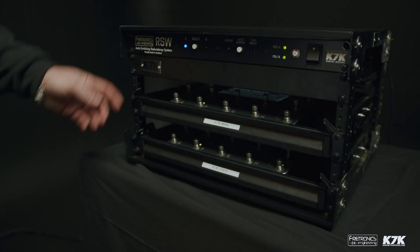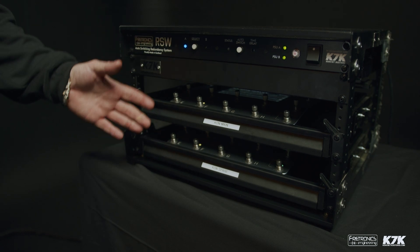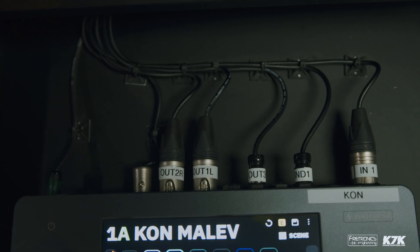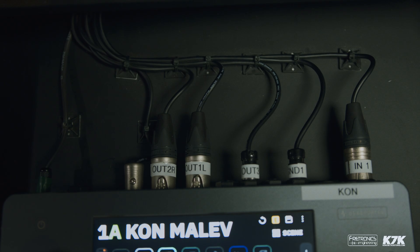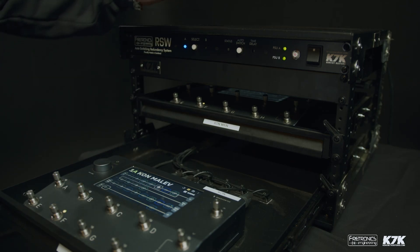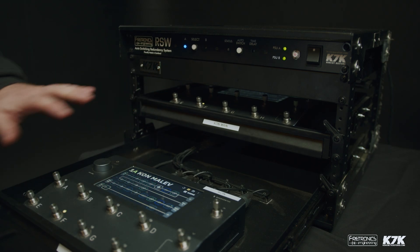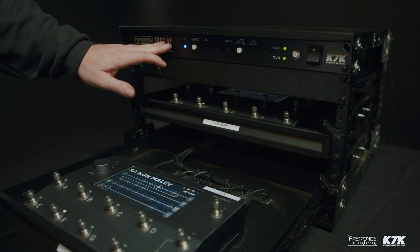Here we have the RSW racked with two Neural Quad Cortexes in a redundancy setup. As you can see in the drawers, there's only the cabling required to patch the Quad Cortex to the RSW and nothing else. All the power supplies, switching, and MIDI all come from this one new device.